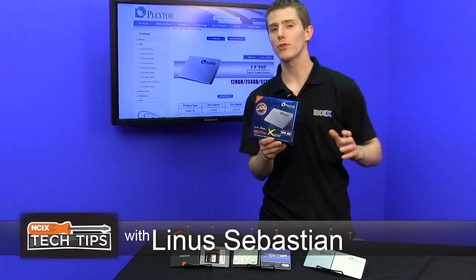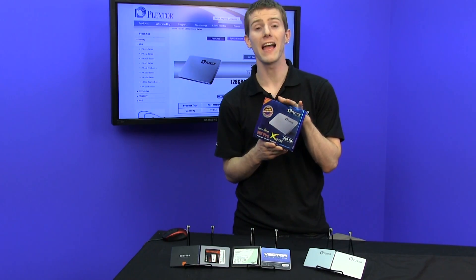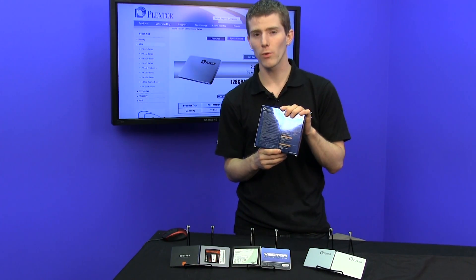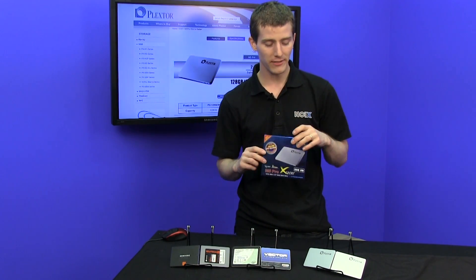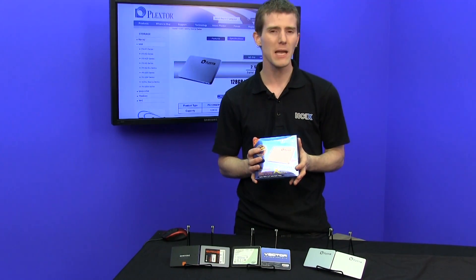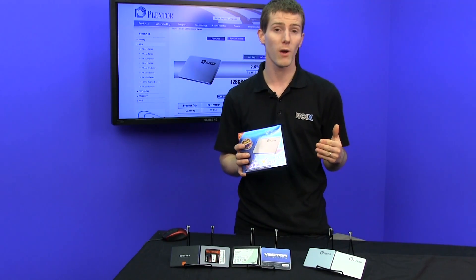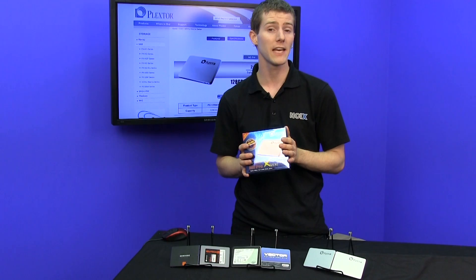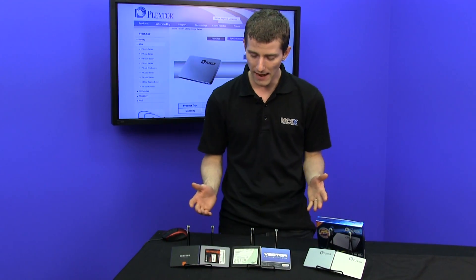The M5 Pro Extreme uses synchronous MLC flash, much like the original drive, and has the same five-year warranty as well as an enterprise-grade burn-in. That makes it pretty much as reliable as it gets for a pro-grade drive and competitive feature-wise due to its inclusion of AES-256 full-drive encryption, compared to some of the other drives we have here in front of me.